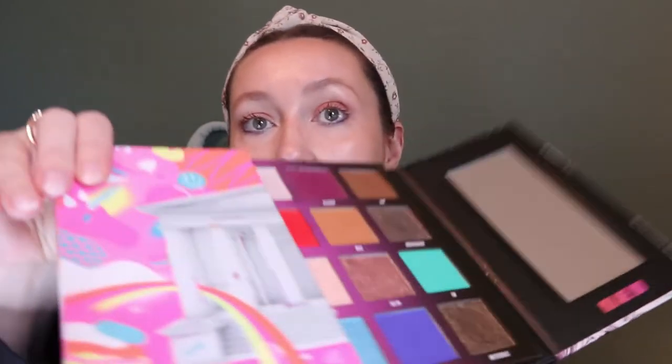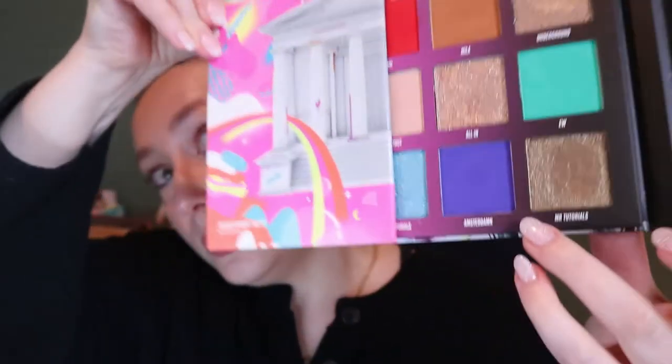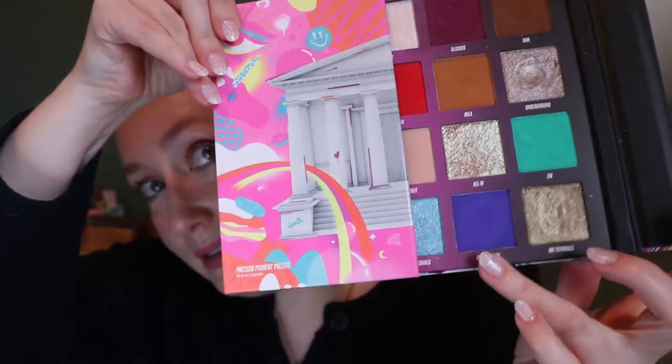The first shade I have is from my Nikki Tutorials and Beauty Bay palette. Of course I got the shade that I would want to pan the least — it's the shade Amsterdam, this bright blue here. I did take some clips of when I first rolled these in, so I'll show them on screen somewhere.